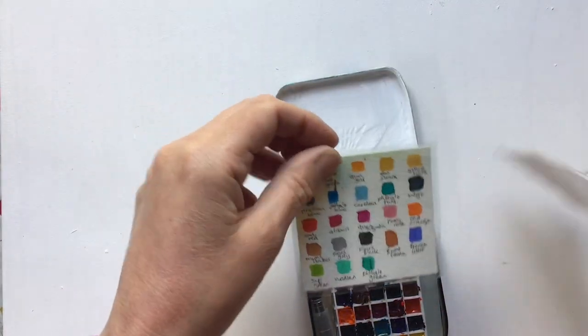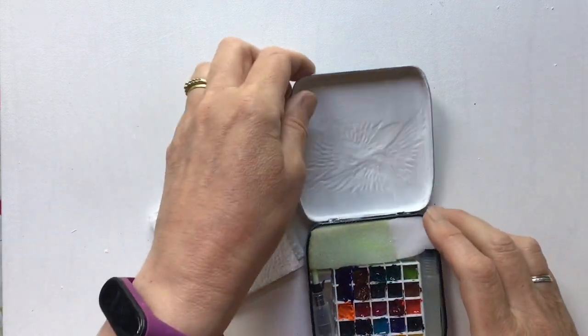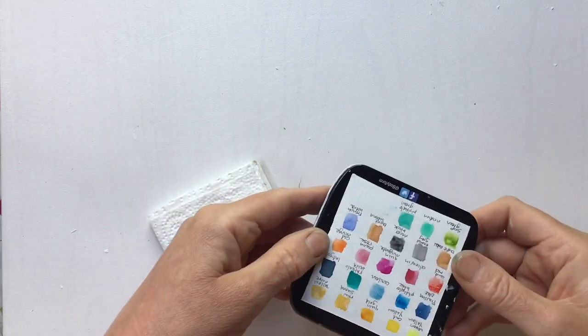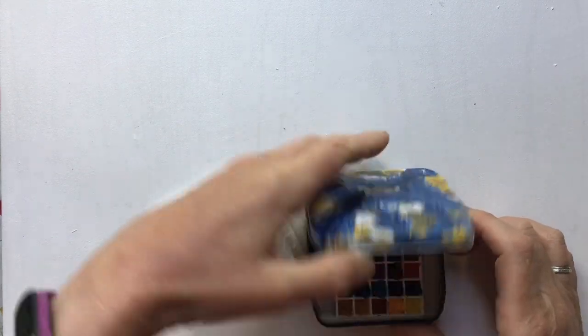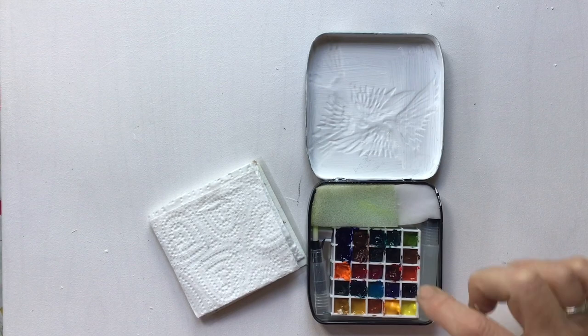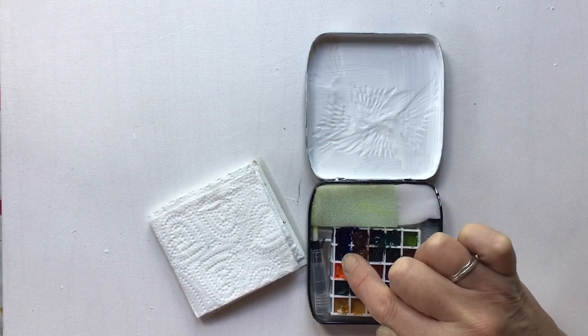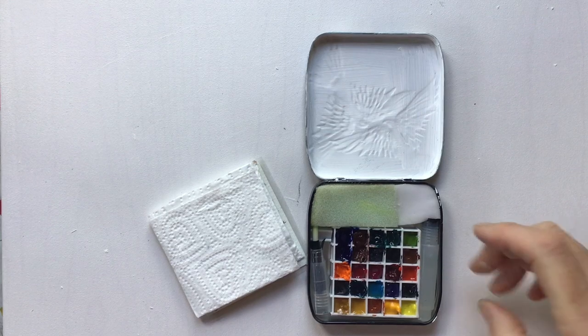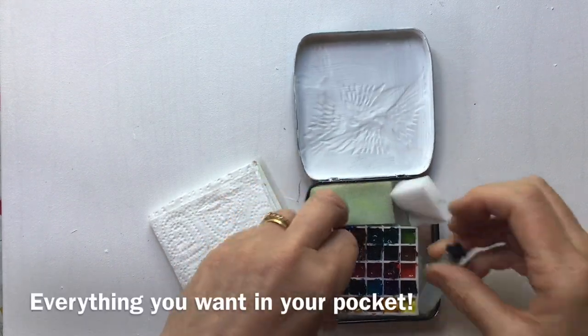I've got swatches of the colours, a little bit of paper towel, and swatches on the bottom too — I'll show you that later. I've got the paints; these are double palettes of French ultramarine and burnt sienna because I use those a lot. And I've got a little water brush that I put a stopper in so it can fit inside.